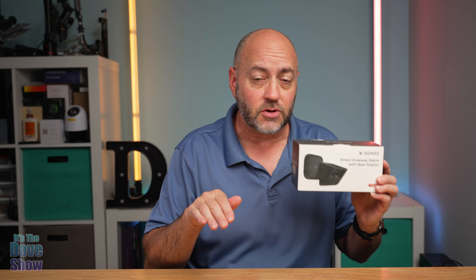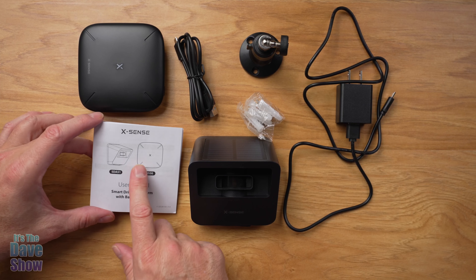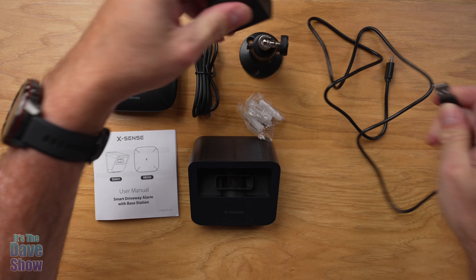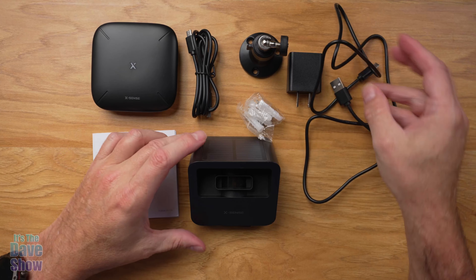So what does it mean by smart driveway alarm? Well, you set this up — it's a motion detection kind of thing, so when a car or a person drives through an area that you have set up, it will send an alarm. It actually goes to the base station, which is connected to your Wi-Fi system and an app. So if someone drives across your driveway or comes into your yard, it will send you a notification on your cell phone. No matter where you are, as long as you're getting a cell phone signal, you can know who's driving into your driveway or walking in there.